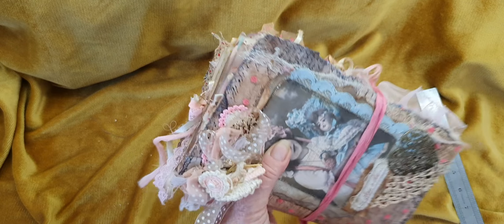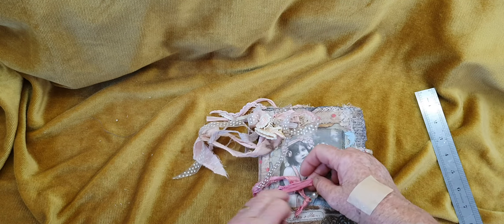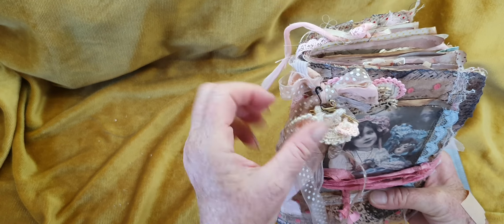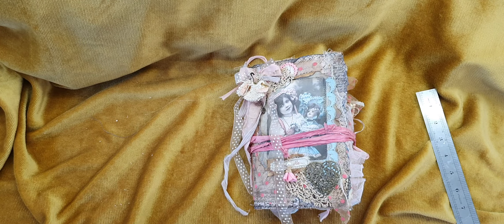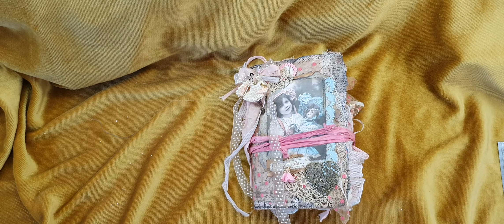That just wraps around and pops in there like that — and she's done! You've got your little hat and purse. I think she looks fantastic. She's going to be in my Etsy store. I hope you enjoyed this video. Until next time, happy crafting, bye for now!